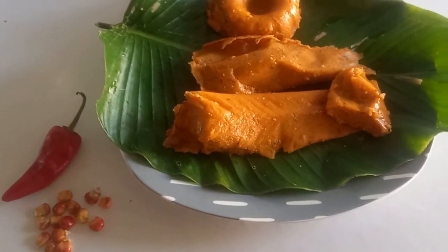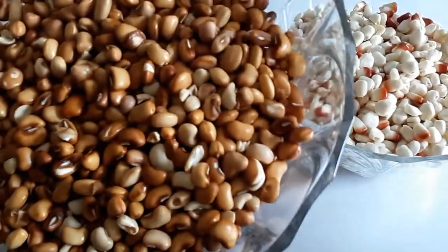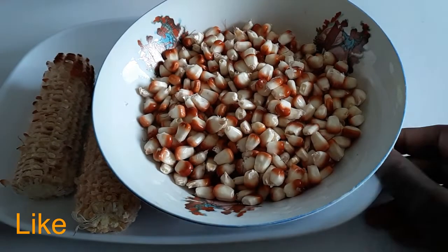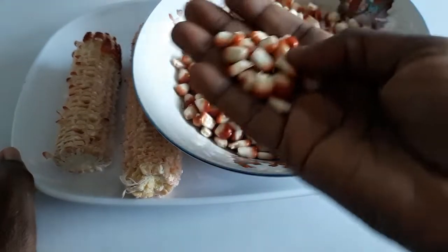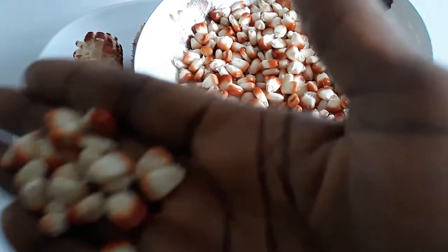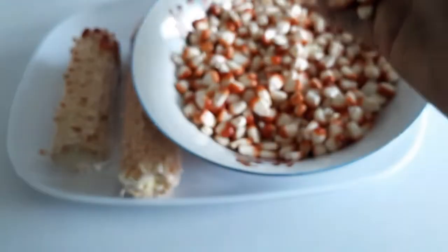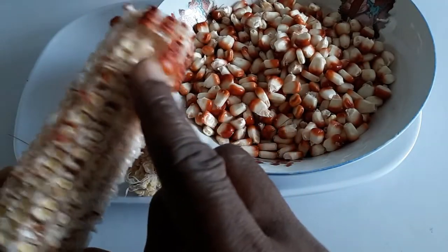Background story before I go on: my intention was to make beans and corn. Somebody gave me fresh corn and I discovered there was red corn with it. I said, wow, why don't I make two recipes with this? I'll make the moimoy — the red corn moimoy — because it's very red, and then I'll make the beans and corn with it as well. So I got two videos.